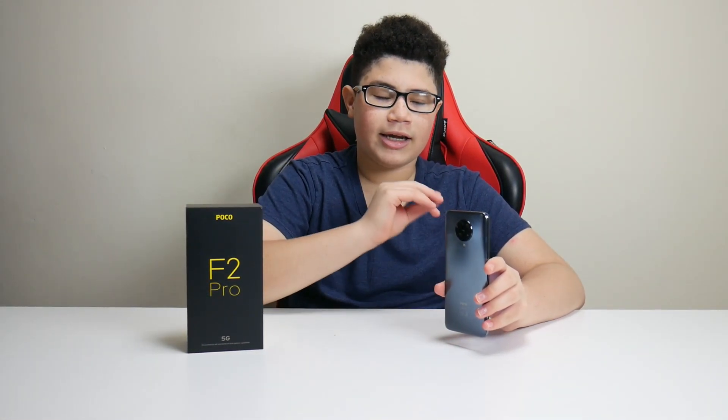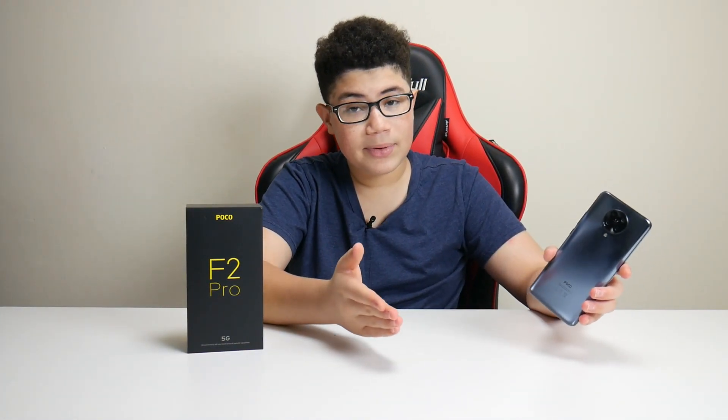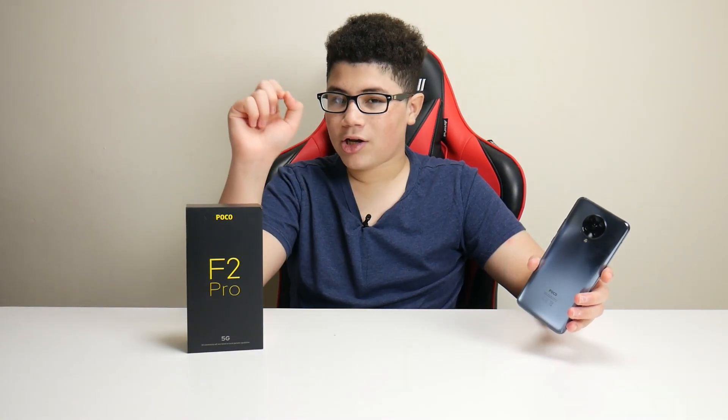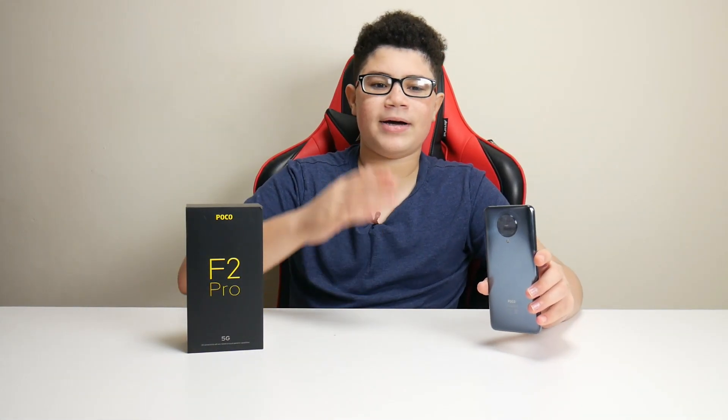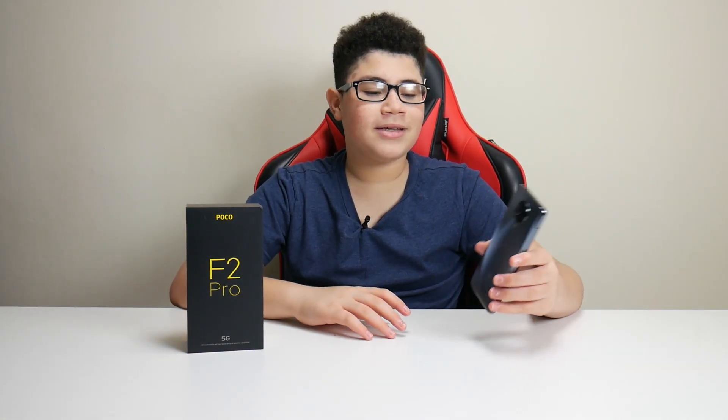That was pretty much it for this video — hope you guys really enjoyed it. Stay tuned for a separate gaming test video where I'll talk about the Snapdragon processor and Adreno 640 GPU this phone has, and see how fast it runs. I'll be playing Fortnite, Call of Duty Mobile, Free Fire, and some other games, then adding them to the video to see how well this phone handles those games. Leave a like, subscribe, and I'll see you later — peace out.